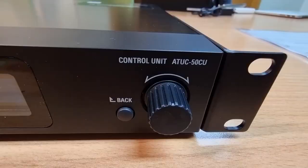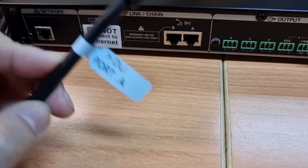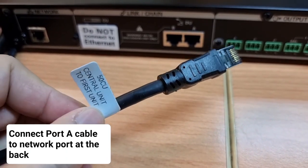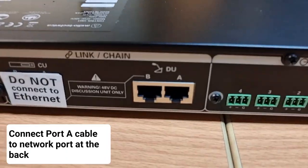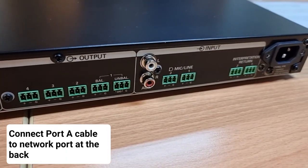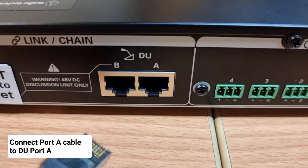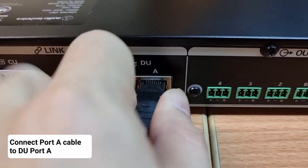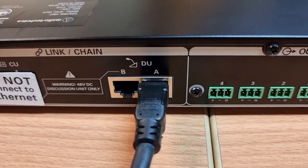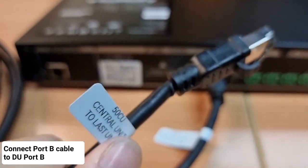Next, unbox the ATUC central unit. Connect the port A cable to the back of the ATUC central unit, inserting the connector into DU port A. Then connect the other cable labelled port B into DU port B.